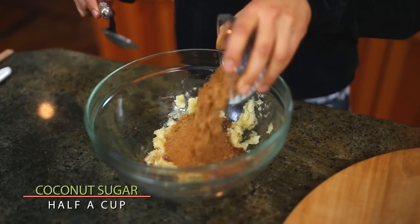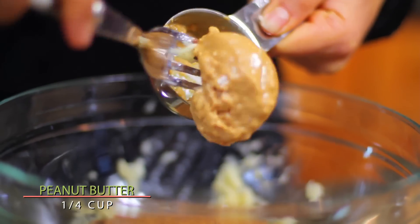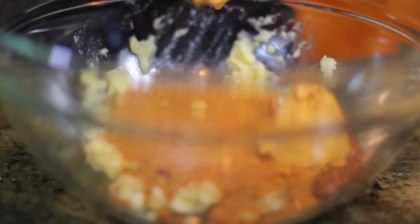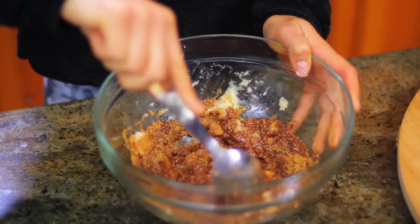Half a cup of coconut sugar. One-fourth cup of peanut butter. I'm using chunky peanut butter, but you can use the soft one if you want. So you just mix it all really, really well.